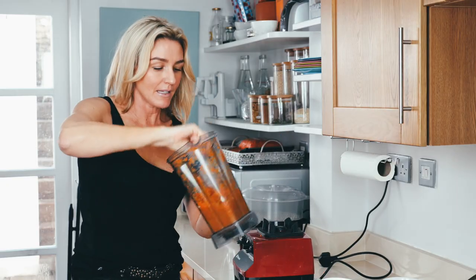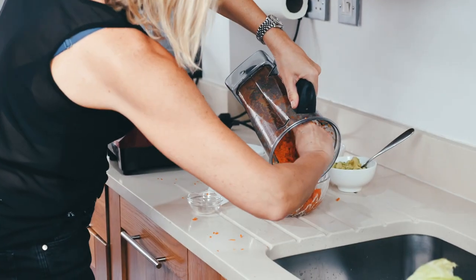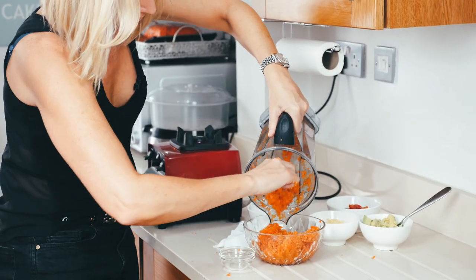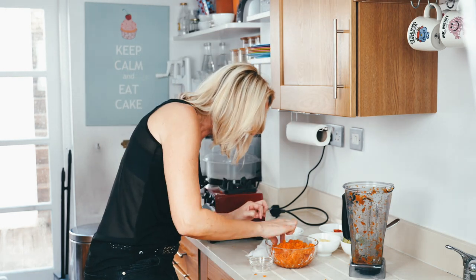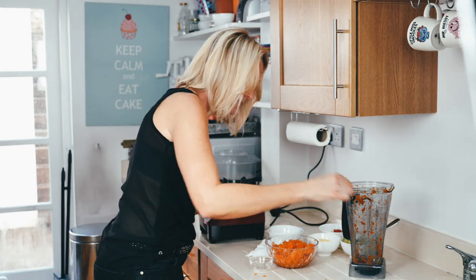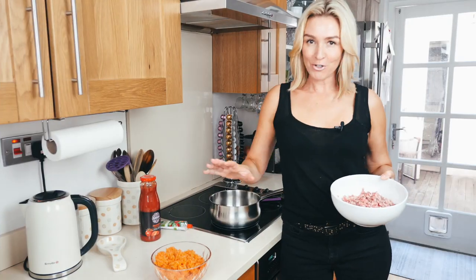Okay, look at that. There are a few little leaves in there — anything that might resemble a piece of celery or something I'm trying to hide from the children, I'll just pick out. That one wasn't blended — there we go. So now for the cooking part.